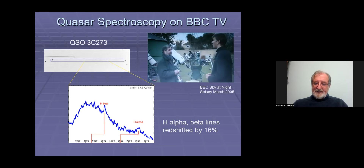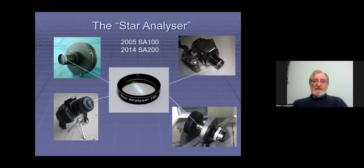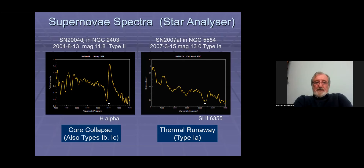What we developed was the Star Analyzer. I expect quite a few of you have heard of it — maybe some of you even got started in spectroscopy using it. I think there are now almost 8,000 of them out there all around the world. Bob Hawksley and I were amazed at its success.